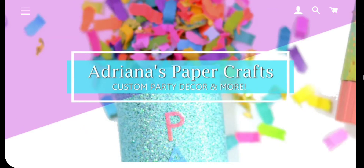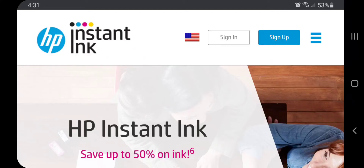Welcome back everyone. What I want to talk to you guys about today is how I personally save a lot of money on my printer ink. Some of you may remember from my past videos that I used to subscribe to HP Instant Ink, and though I do believe it is a great program, I no longer actually use my HP printers.